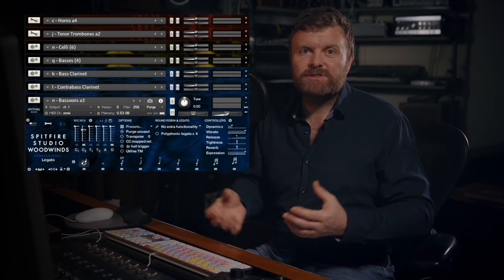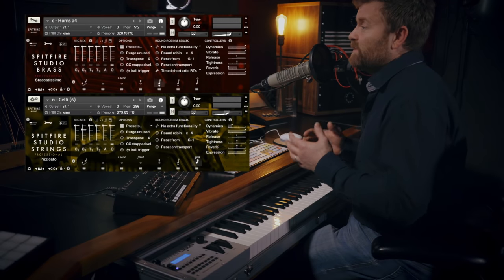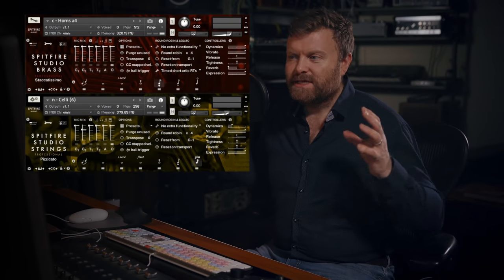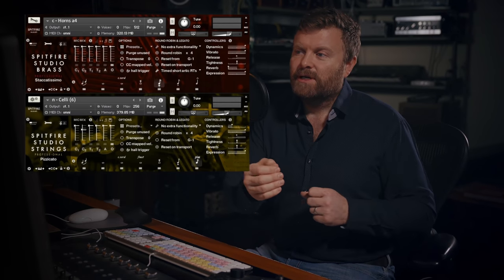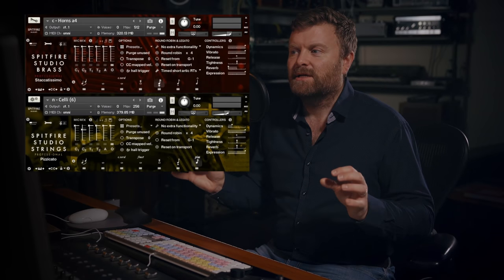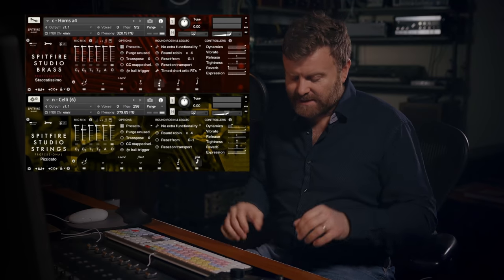I'm going to start with the professional libraries just so I can show you the different microphones and how you can use them. We're going to start with the horns at four and the six-player celli section. I'm going to use the outriggers so you can hear the full width of the stereo stage, and I'm going to use the pizzicatos combined with the staccatissimos on the horns — trying to get a nice distinctive but very short sound on both instruments. And that sounds like this.